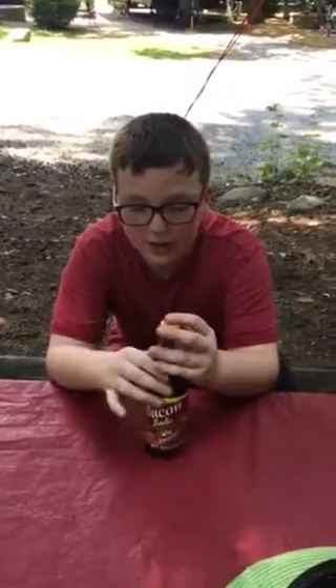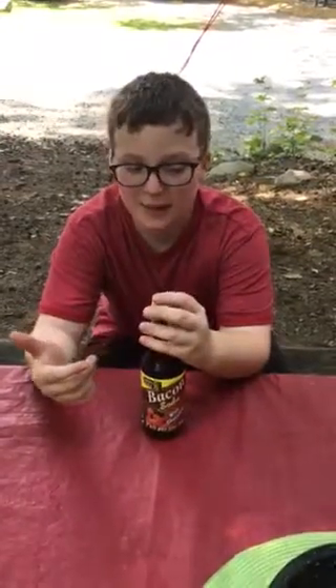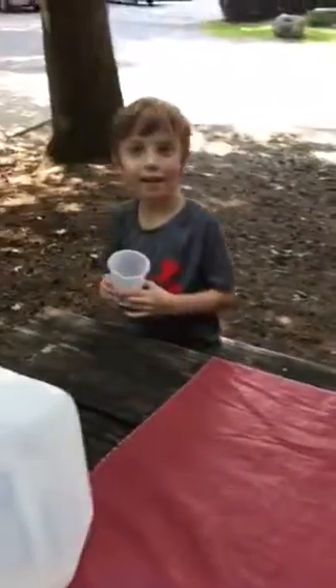Alright, so this is called Lester's Fixin's. I'm doing a review on bacon soda with chocolate. It might sound really weird, I know it sounds really weird, but I'll give you the review on the taste test. It's Lester's Fixin's.